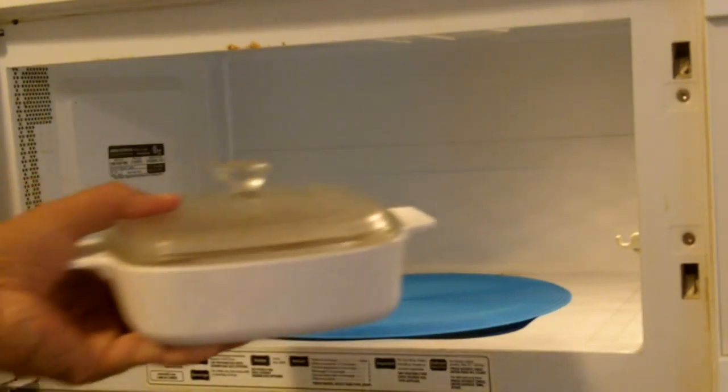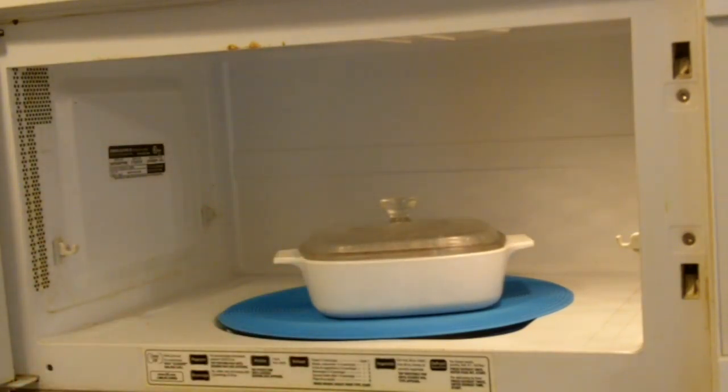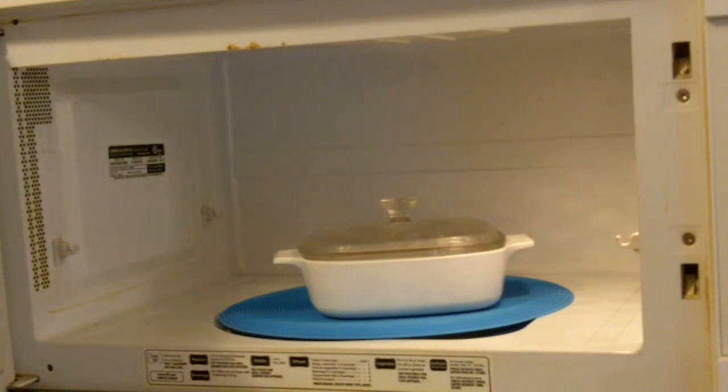I've got some leftover baked beans in my nice little Corningware. Normally I would nuke these up for like three minutes and then we'd eat them. But that thing does get hot, so let's try it out.